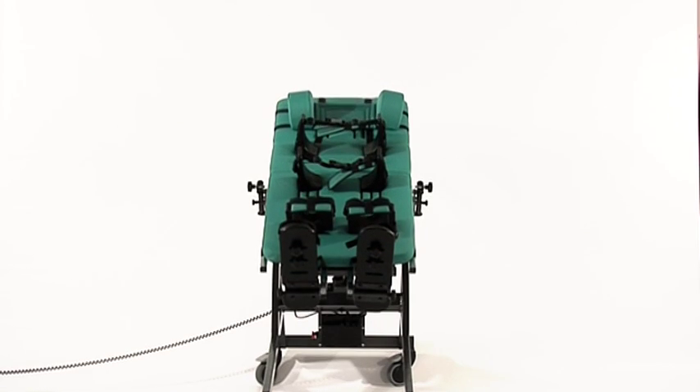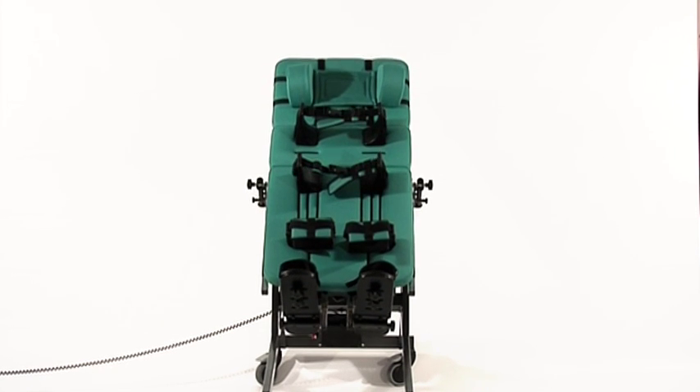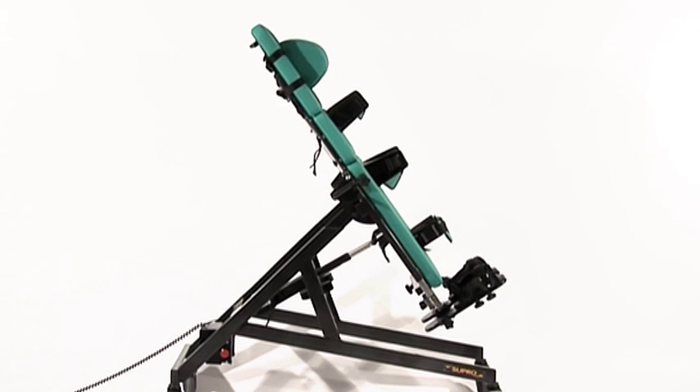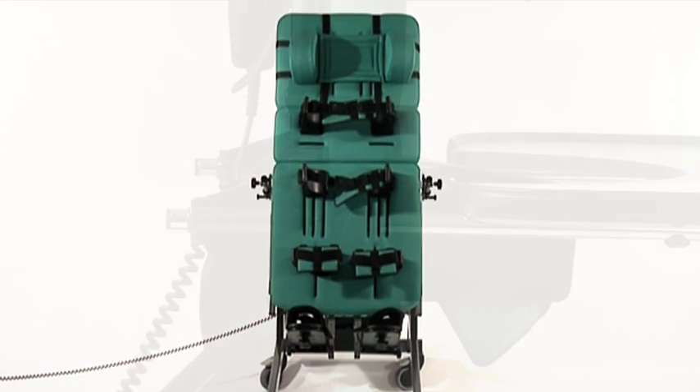The Supro provides the option of supine, prone and vertical standing in one frame. Its design gives an angle range of 90 degrees, allowing it to achieve a horizontal and vertical position.